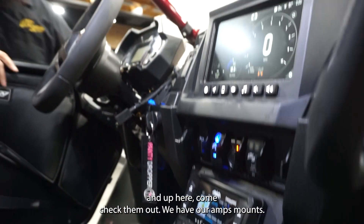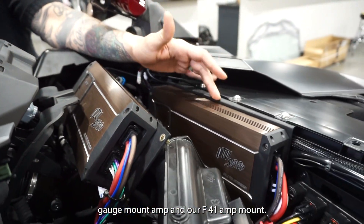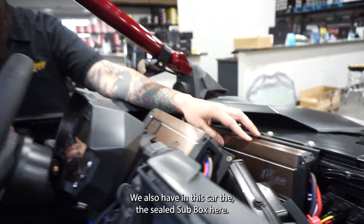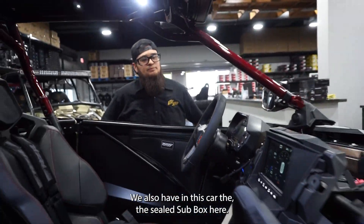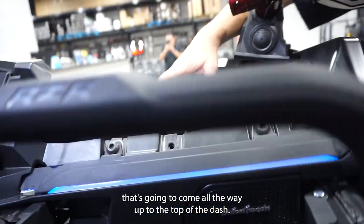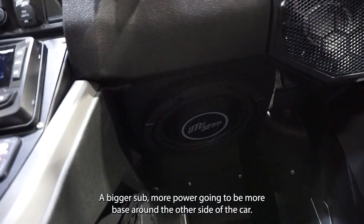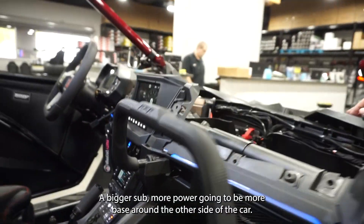Up here, come check them out — we have our amps, a gauge mount amp, and our F41 amp mount. We also have in this car the sealed sub box. Pretty soon we will have a ported option that's going to come all the way up to the top of the dash — way more air space, also has a vent in it, bigger sub, more power, going to be more bass.